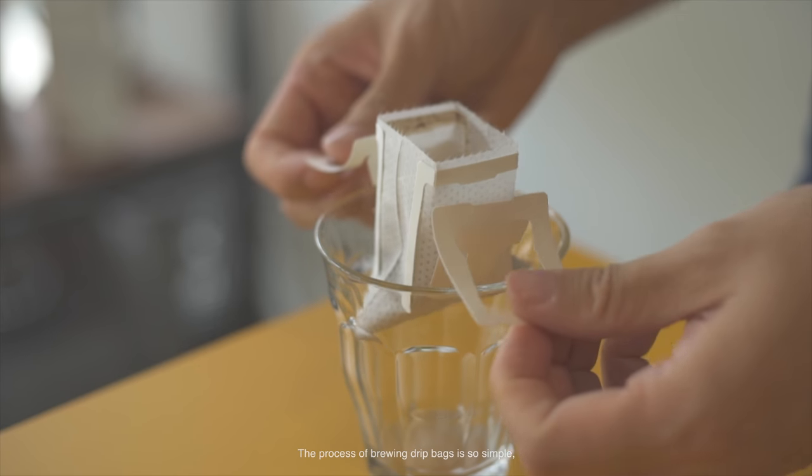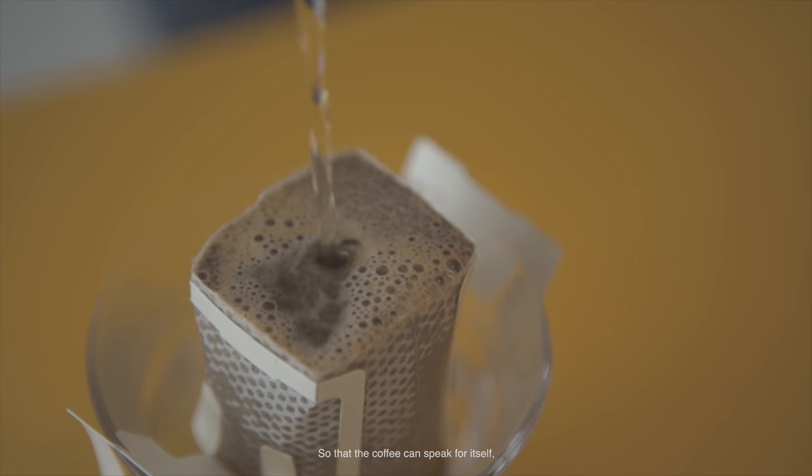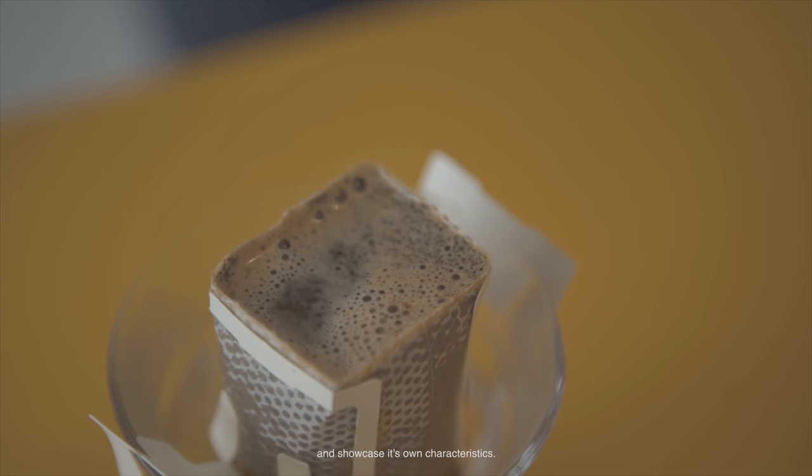The process of brewing drip bags is so simple, which is why I put an emphasis on clean tasting coffees — so that coffee can speak for itself and showcase its own characteristics.